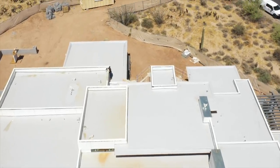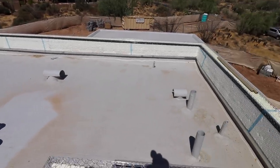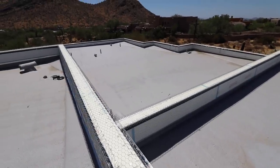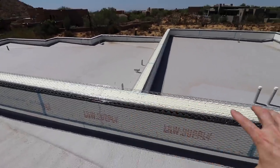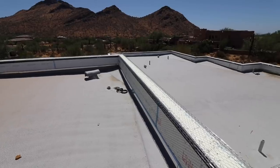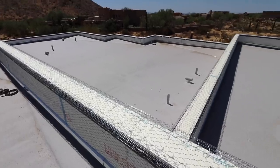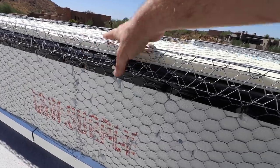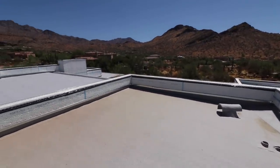It looks like they sprayed this coating last in this area — you can see the color is a little bit different. The builders are telling me that this light gray color is required by the HOA in this area, rather than a stark white membrane, which would probably be better for energy efficiency. Also notice the stucco-capped walls — that's a total no-no in other climate zones, really prone to leakage. But in the desert, this works. They've capped the wall with a peel-and-stick first, then added foam and lath. Again, that's a detail you would not want to do anywhere but the desert.